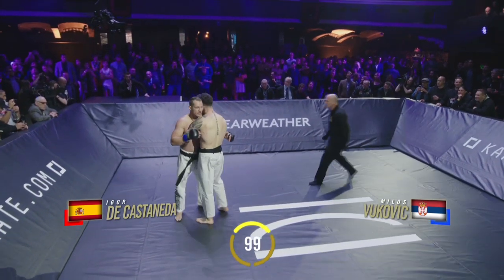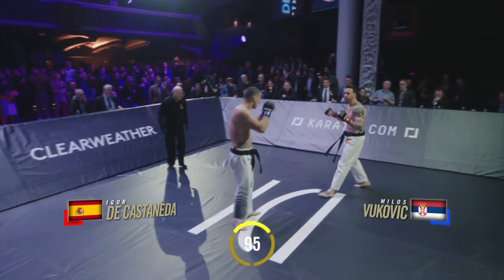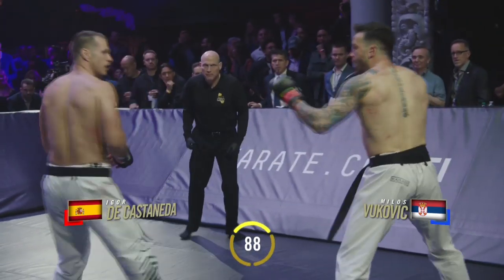Don't clinch! Stop clinching. Clean break. Hands high and tight. Milos Vukovic moving forward. De Castaneda trying to work off of the jab.